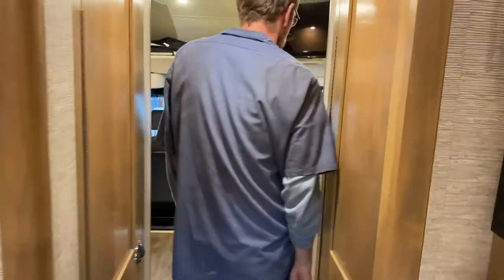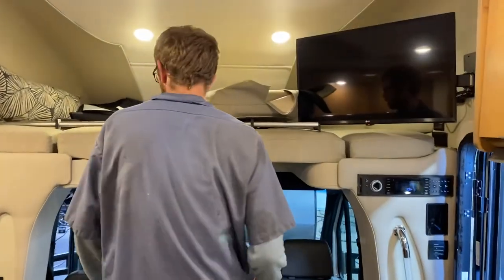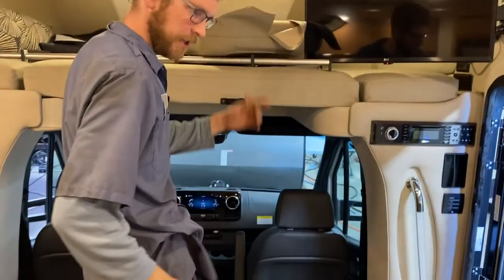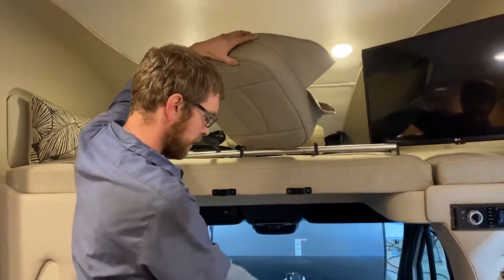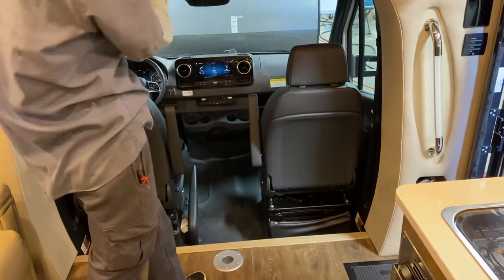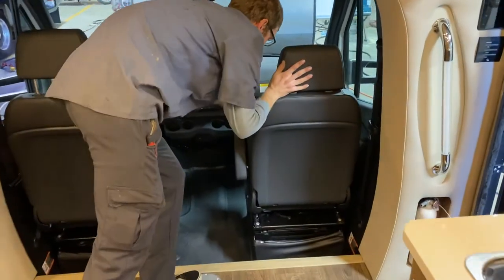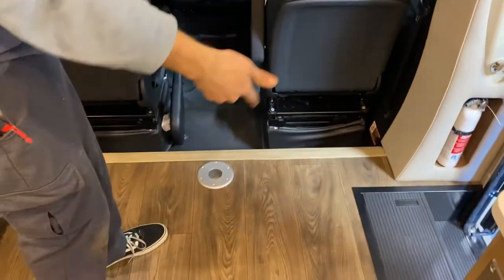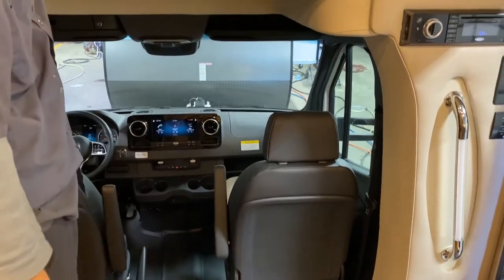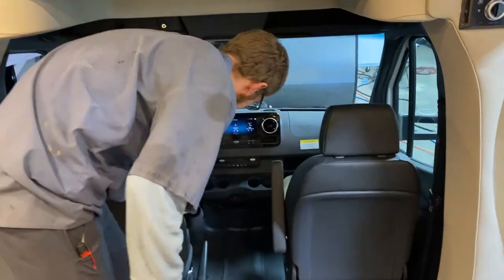This top bunk is over the front cab. These are booster seats — if you wanted to pivot the front cockpit seats around and use them as chairs, you can put these booster seats on the chairs so your feet aren't so close to the floor. These cushions are strictly for the cockpit chairs.